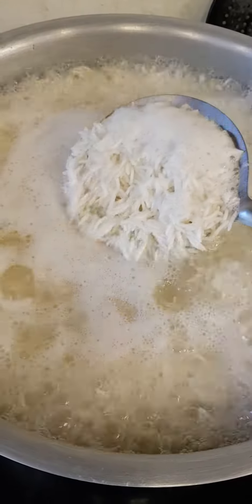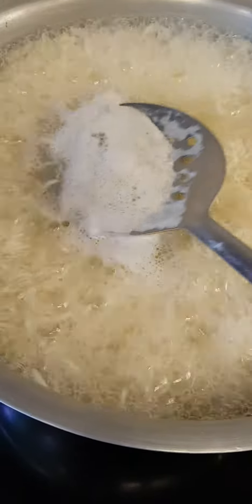Just check them once or twice and they will be done. When you have the desired softness, you will drain the water. Keep it with a little remaining water.